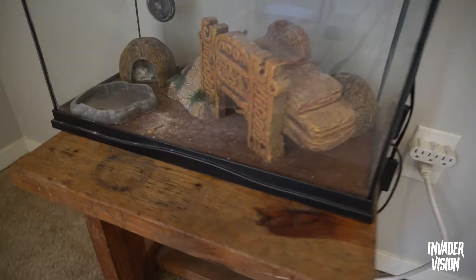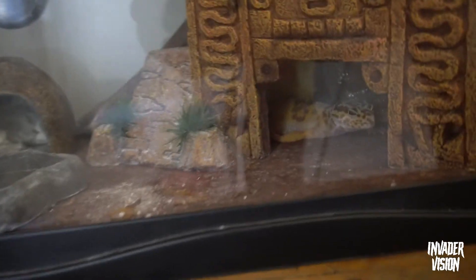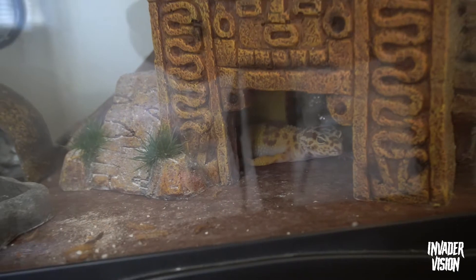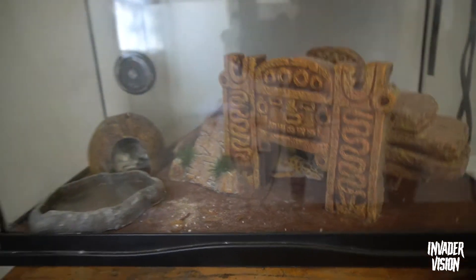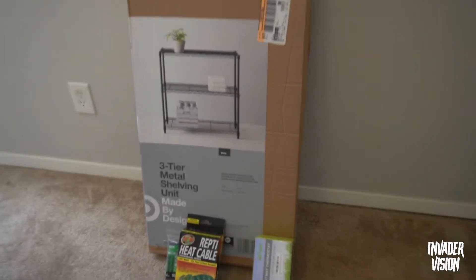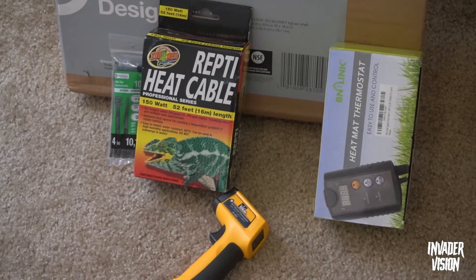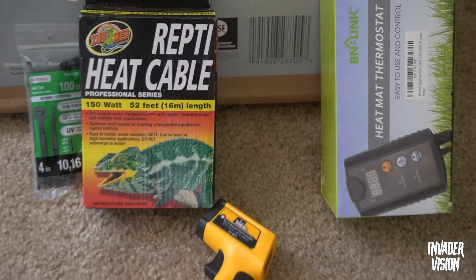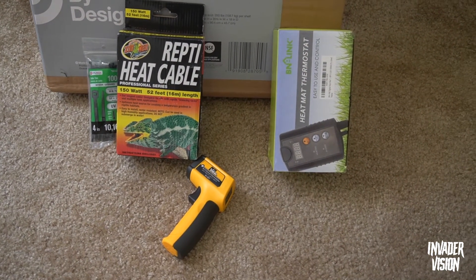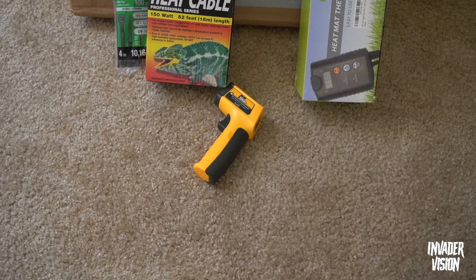I'm also going to put my leopard gecko Katana on it temporarily. This is where Katana's at right now — leopard geckos just sleep all day. I'm gonna put her on top of the rack once I put it together. Here is the rack — I got this from Target, just a three-tier rack. I've also got some heat cable, a heat thermostat to control the heat cable, some zip ties to attach the heat cable to the rack, and another thermometer.